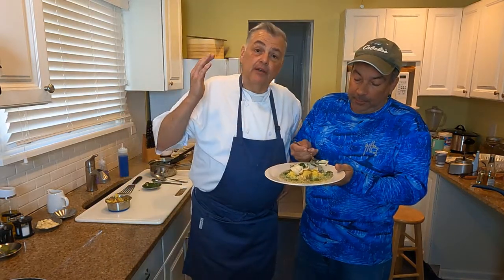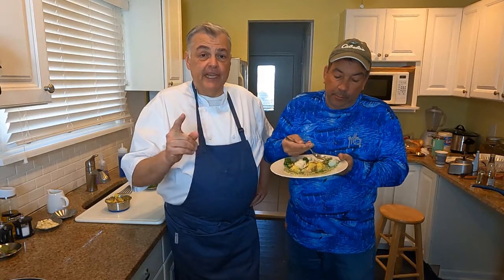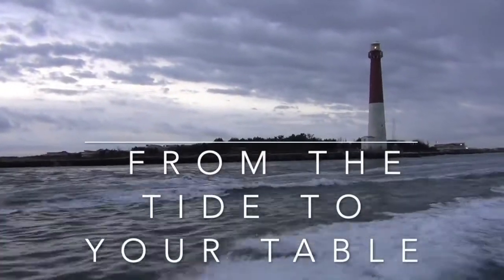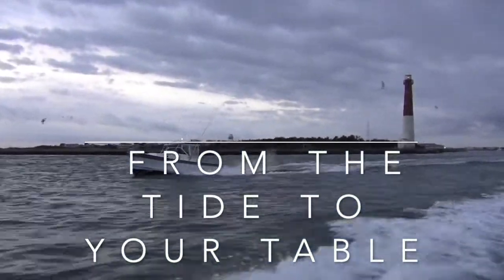Folks, hopefully this will give you some inspiration for your holiday, your St. Patrick's Day meal. Of course I got the potatoes into it! So hopefully this will be perfect for your holiday table. This has been Chef Mike and Captain Dan with From the Tide to Your Table. We'll see you in the water soon. Be safe and always practice selective harvest to keep our waterways healthy for our kids and their kids to come. Happy St. Patrick's Day!